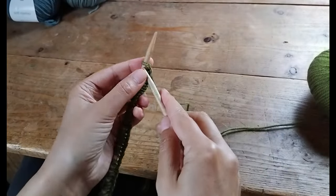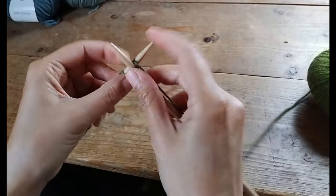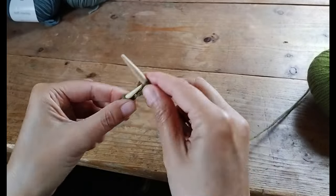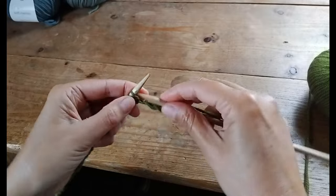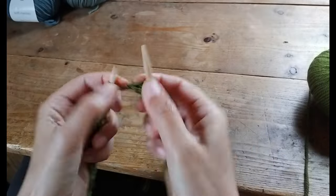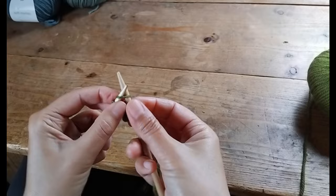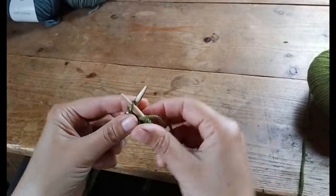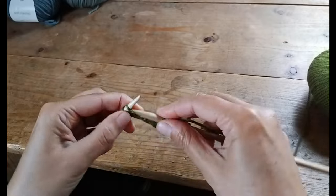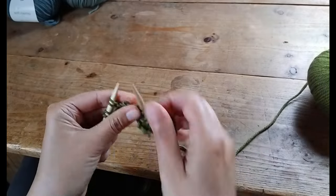Once you've cast on, we're going to work in two by two ribbing, which means you will knit two and then purl two across the row. Repeat this for about three to four centimeters, or 1.5 inches, to create a nice stretchy brim for the hat. In my case I knitted six rows of ribbing.